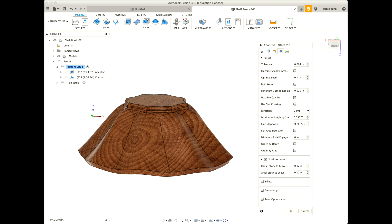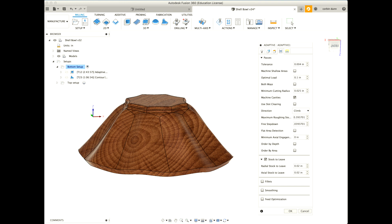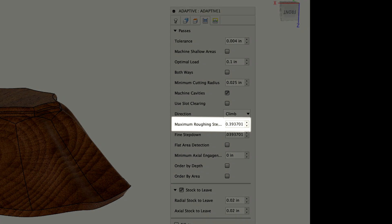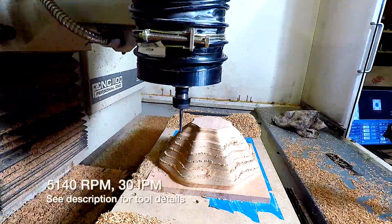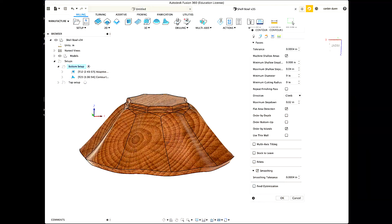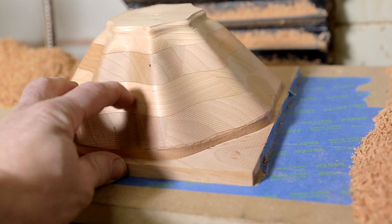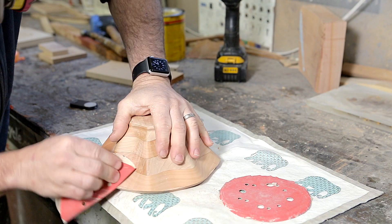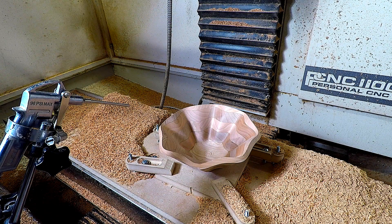I'm running the quarter-inch spiral up-cut bit at the maximum speed of my machine, which is 5,140 RPM — I'd run it faster if I could. The maximum roughing step-down is 400 thousandths, which is the Fusion default for that bit size, and the stock to leave is 20 thousandths, which we'll clean up in the next step. After the roughing operation I put in a ball-nose end mill and did the final operation — a 3D contour. I originally did it at 40 thousandths step-down and that left too rough a finish; at 20 thousandths it was pretty smooth but still required a lot of sanding. On the interior I did 10 thousandths and that was pretty awesome, though it did take a long time.